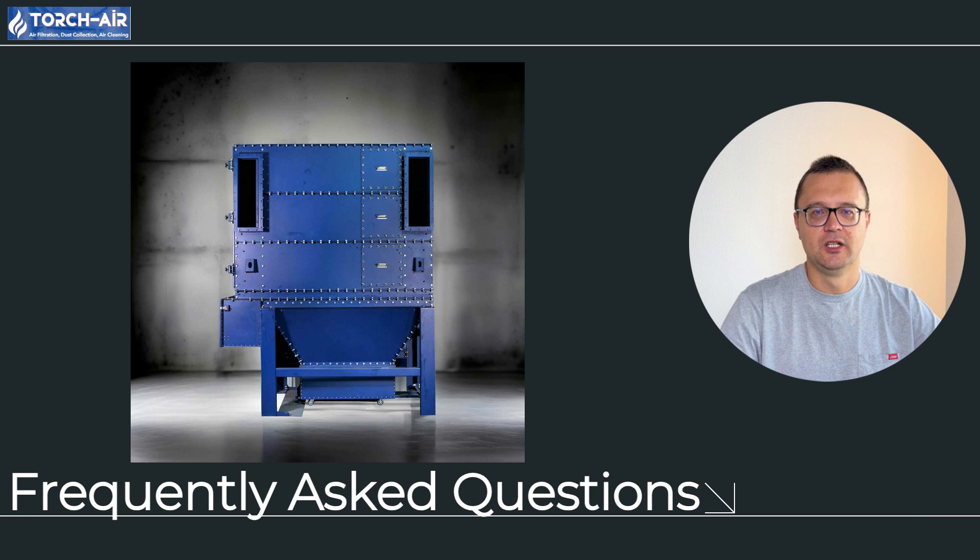Question 6: should I choose pulse jet or reverse air technology? The right choice depends on your dust load and operational needs. If you have high dust loads and need frequent cleaning, go for pulse jet. If you're looking for a cost-effective solution for lighter dust loads, reverse air is your best bet. Question 7: is reverse air suitable for cement plants? Yes, but you'll need to pair it with vibration cleaning or other methods for maximum efficiency, as sticky, high-volume dust in cement production requires extra cleaning power.